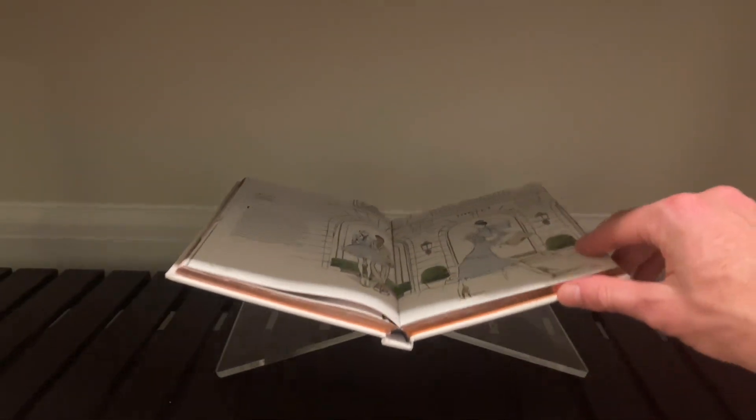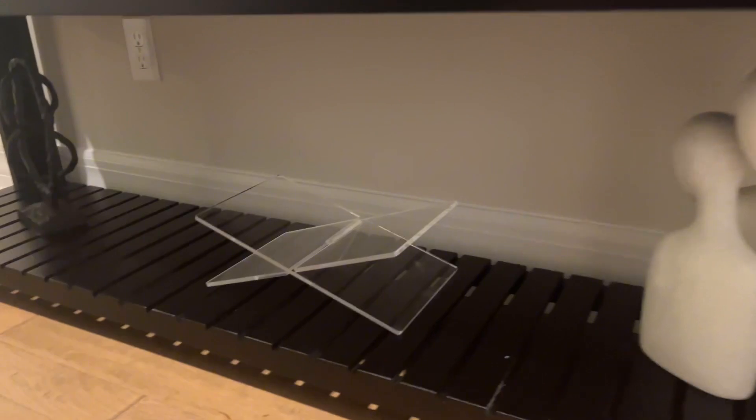It's perfect for displaying coffee table books. I have my inspiration book displayed — it's a Paris book because I really want to go to Paris.